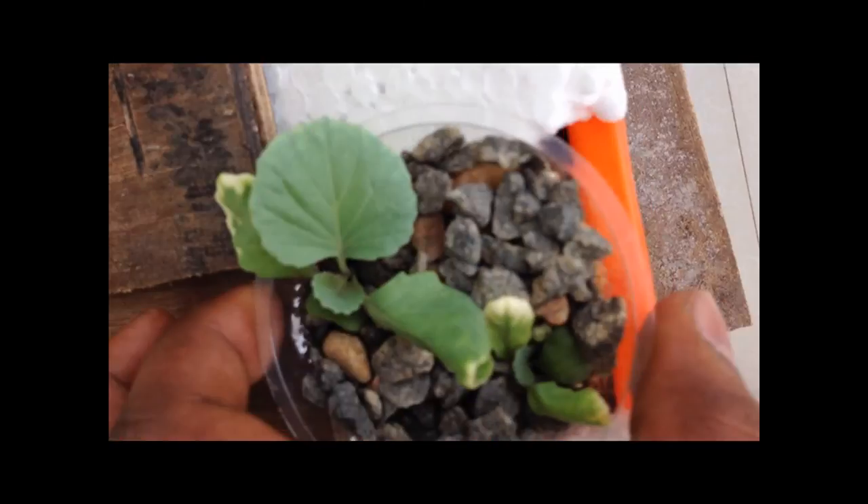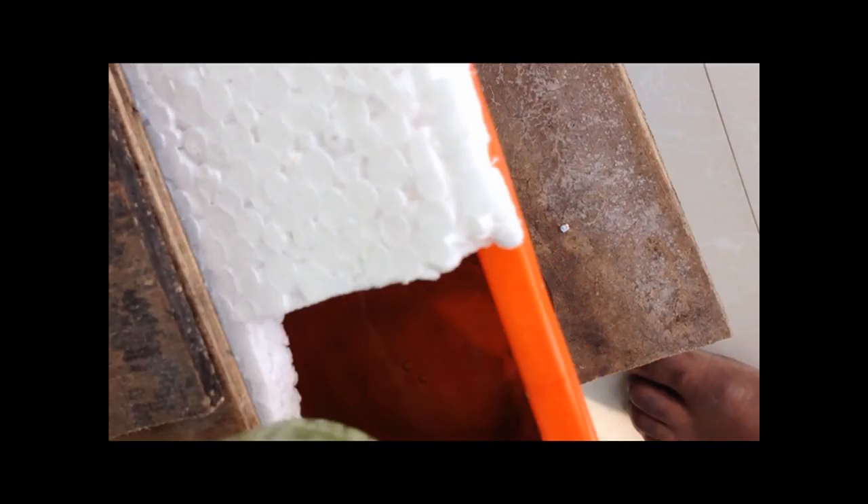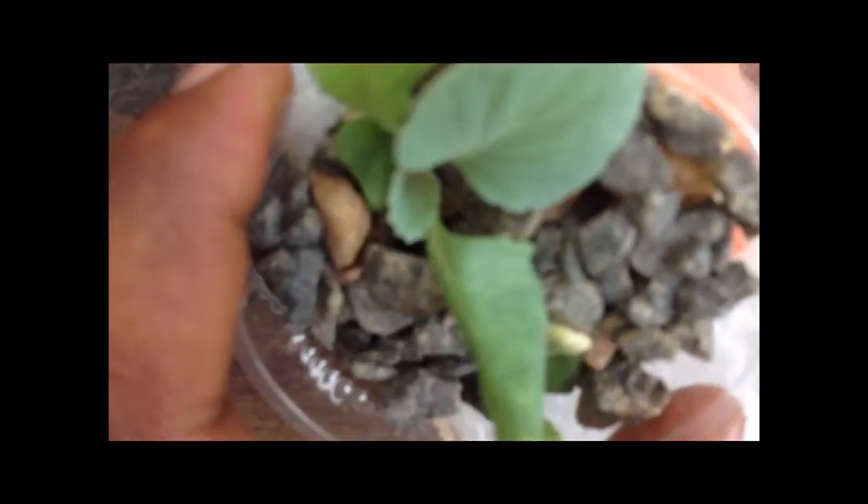I'm just going to take one of these containers out. You can see the water in there. The medium I'm using here is actually perlite, and I have a few gravels placed at the top.